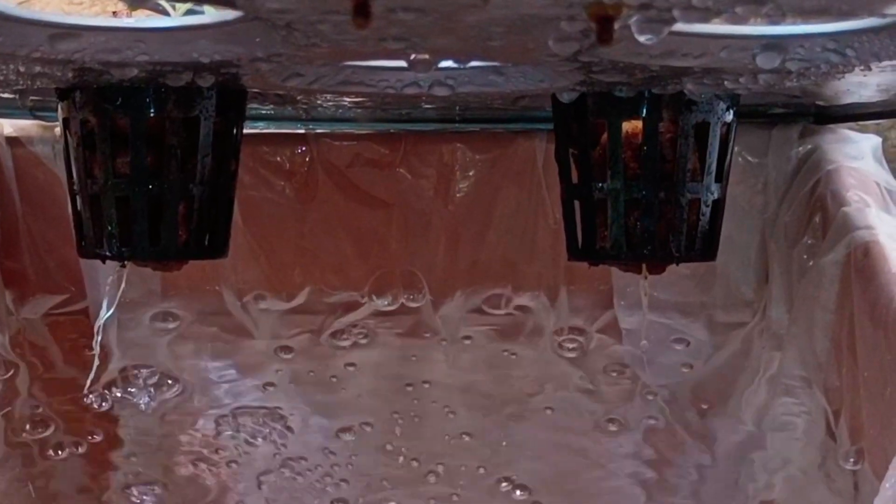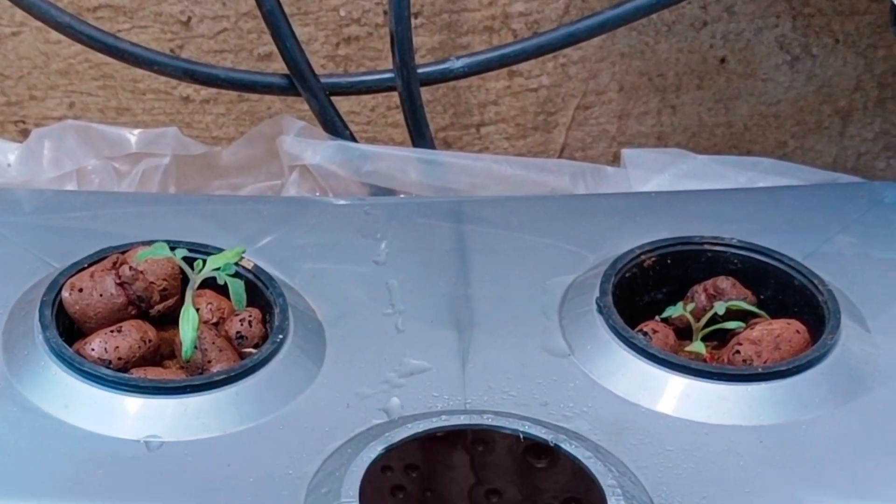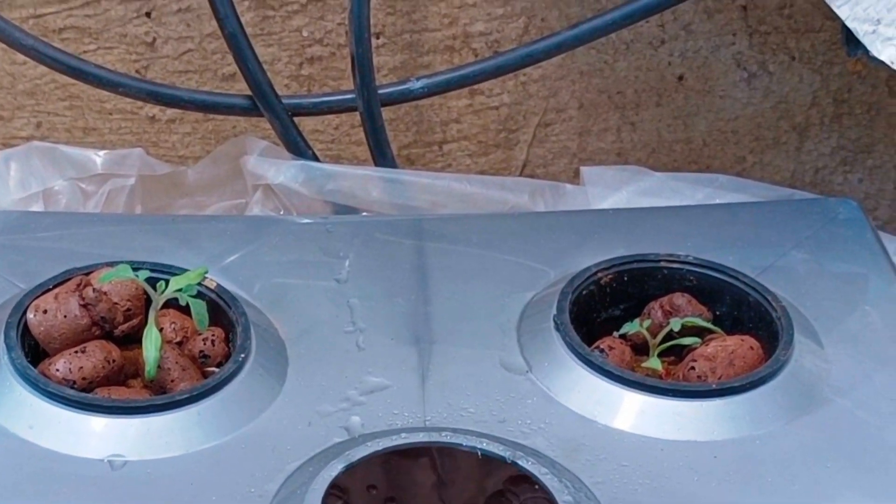As you can see, the roots are touching the water. The plants should be happy with this setup. After a few days, we will add the nutrients.